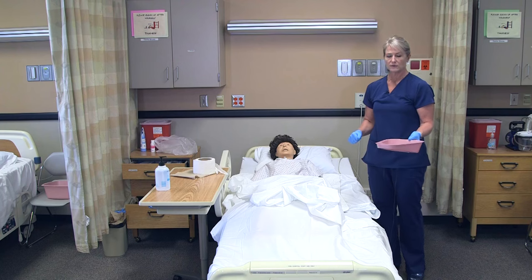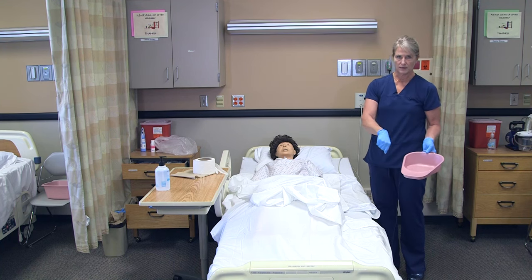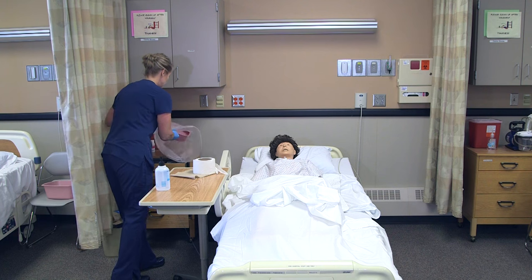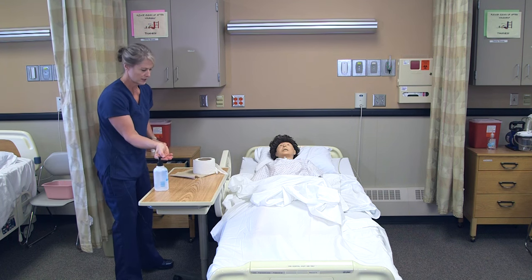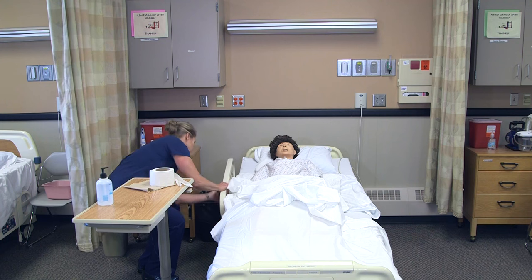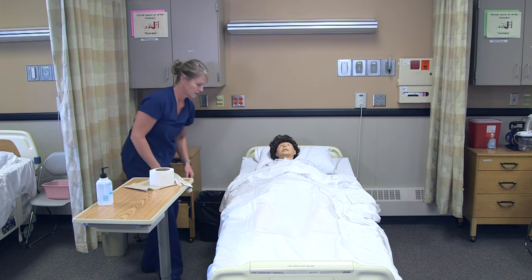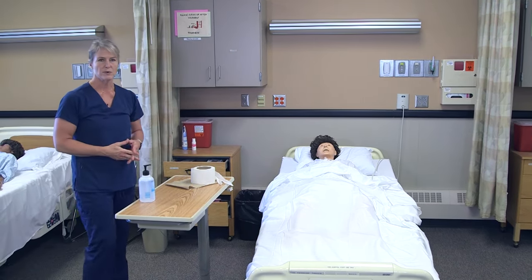If the person is on I&O, pour the contents into a graduate, place it on a level surface, measure the amount of urine, then dump the graduate in the toilet and rinse both the bedpan and the graduate. When I come back from the bathroom, put the bedpan back in the storage bag, take my gloves off, sanitize my hands, get the side rail back down, lower and lock the bed, open up the curtain, and then document the output and report anything to the nurse as needed.